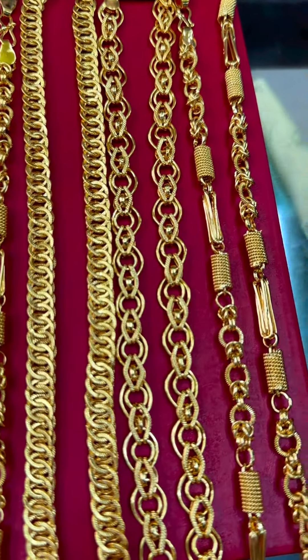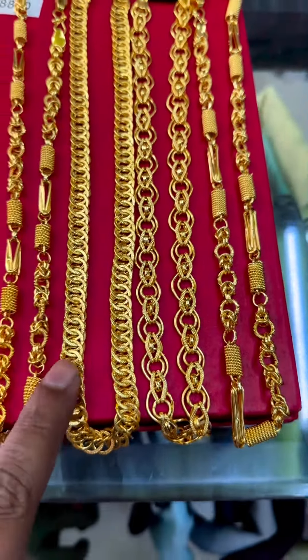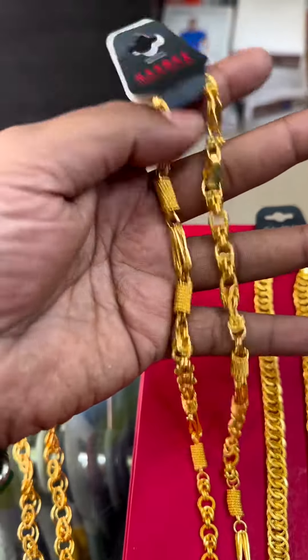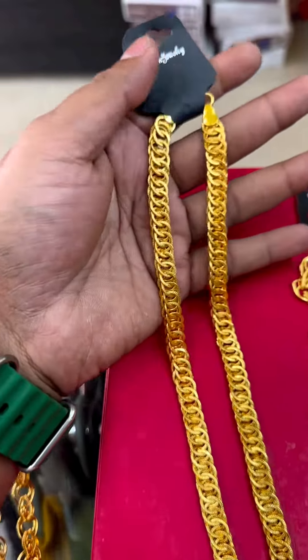This is almost the same pattern. So totally three patterns — first pattern, second, third. If you look at the chain, you can put the chain in the chain. The price is 300 rupees for shipping all over India.